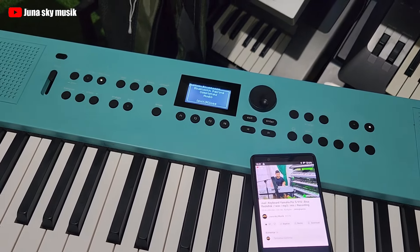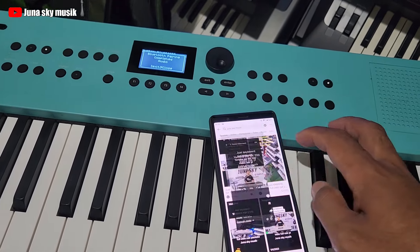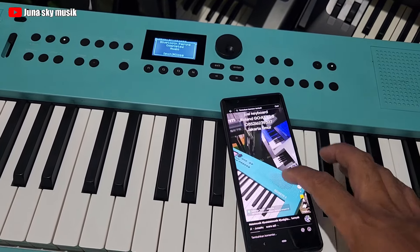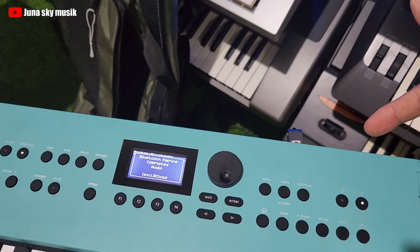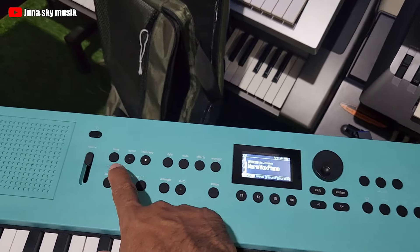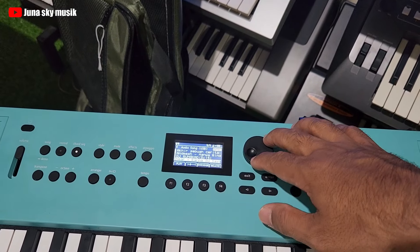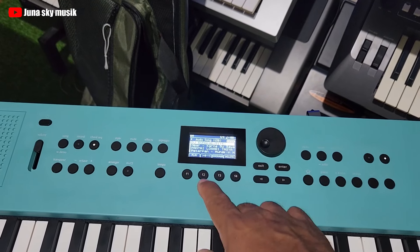Saya juga ada TikTok, sering update-update disini, tadi keyboard ini saya posting ke TikTok. Keyboard ini juga bisa flash disk, nanti kita bahas bagian depannya. Keyboard ini bisa baca MP3, pencet song, pencet enter. Dia juga bisa dangdutan ya, tapi kalau style buat dangdut-dangdut gak bisa, dia khusus. Tapi kalau buat nyetel MP3 atau WAV dari flash disk bisa.